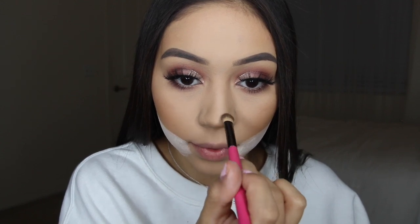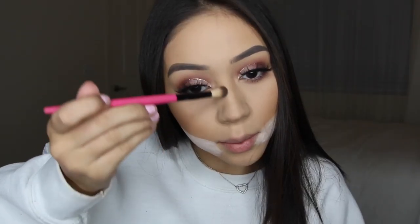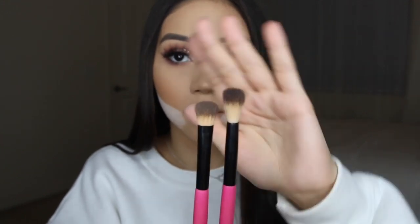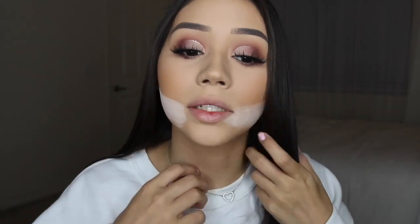I know I do my nose contour differently every single time — I just do whatever I feel like that day. I'm going to use a small dense brush followed by a fluffy blending brush to get rid of any harsh lines. These are both from BH Cosmetics but I can't find this set online. They're just a shader brush and a blending brush — you guys can try to find something similar.